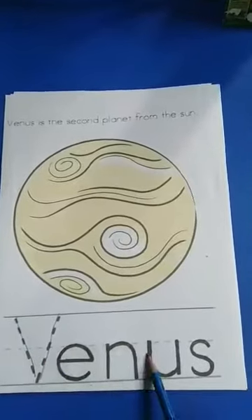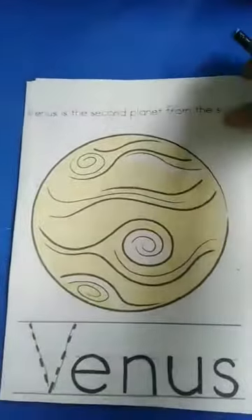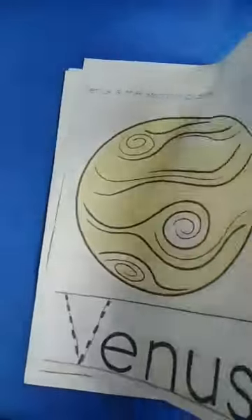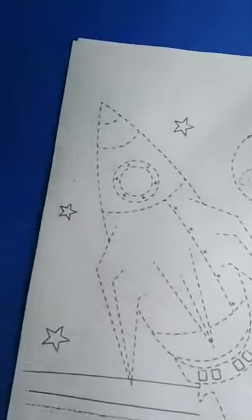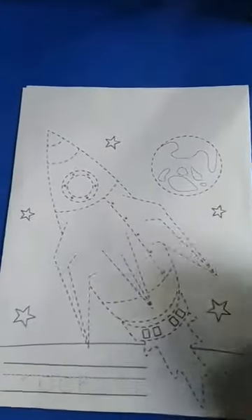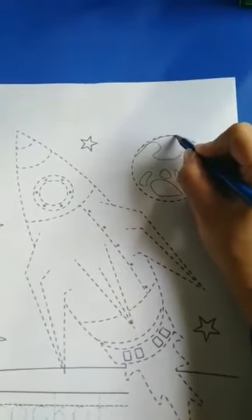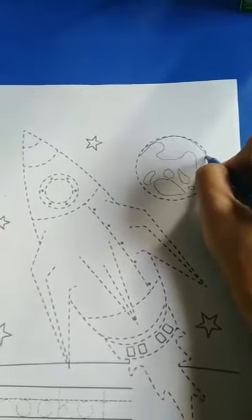Venus. Venus. Let's go to next page. This is rocket. You have to trace the dotted line like that. Firstly, you have to trace the picture.